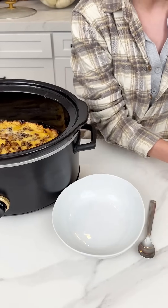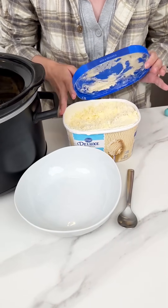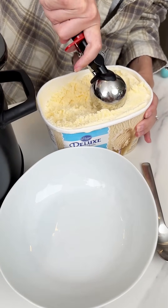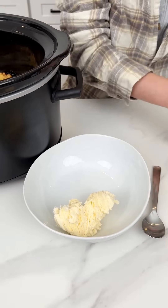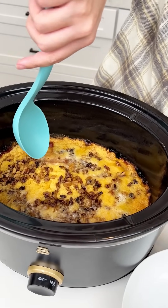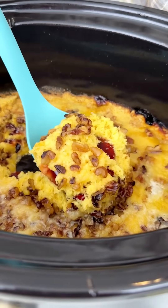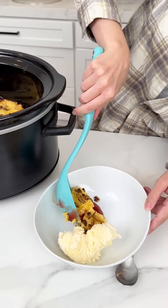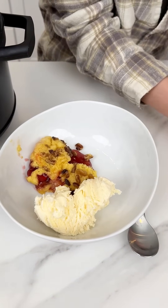Before serving, you have to get some vanilla ice cream — this is a must with this dessert because it's going to complement everything perfectly. Just the Kroger brand, nothing crazy. Now it's time to dig in. Going for the center — it looks the most toasty. Perfect scoop. The cake is cooked to perfection.